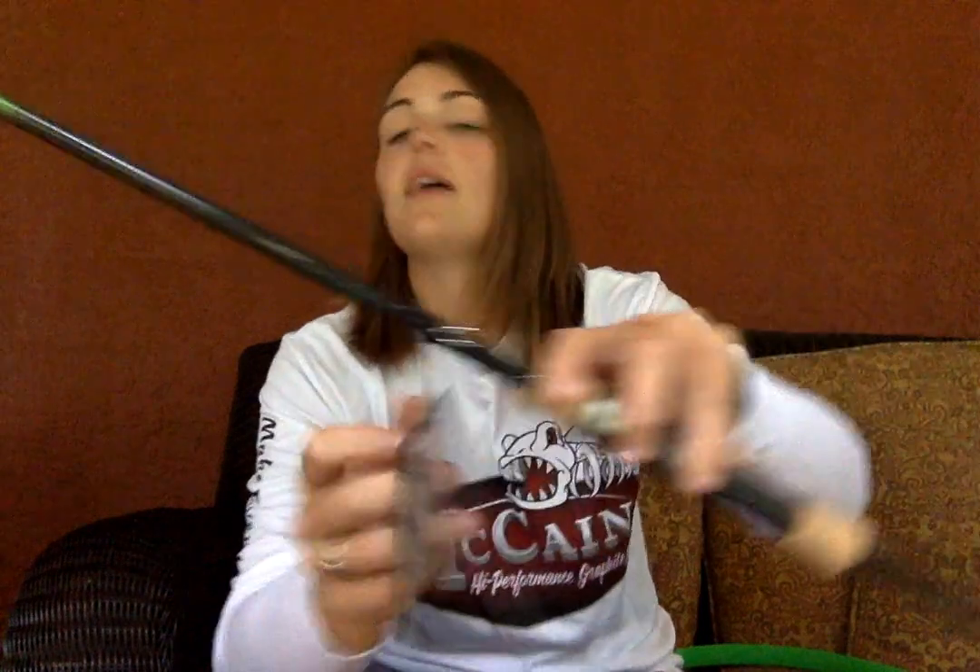This rod comes in numerous styles — it comes in a cranking rod, Texas style, a big worm, big jig. Pretty much really anything to cover the technique you're wanting, they have it in this kayak rod. And not only do they have it in casting rods — for you spinning reel lovers, don't worry, there are spinning rods as well.